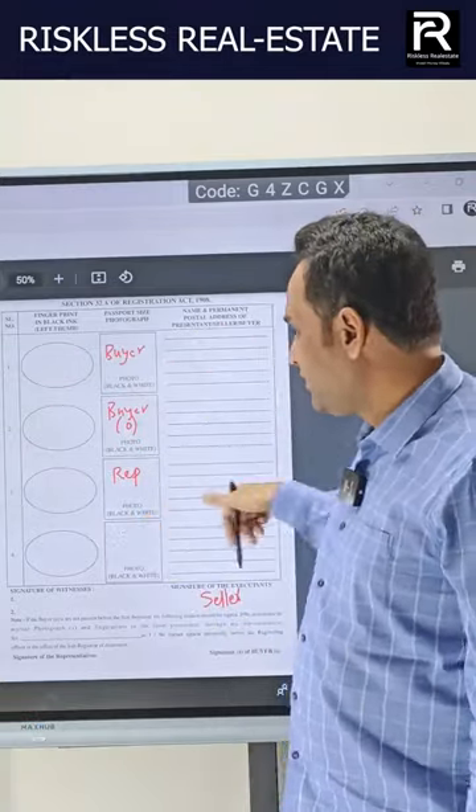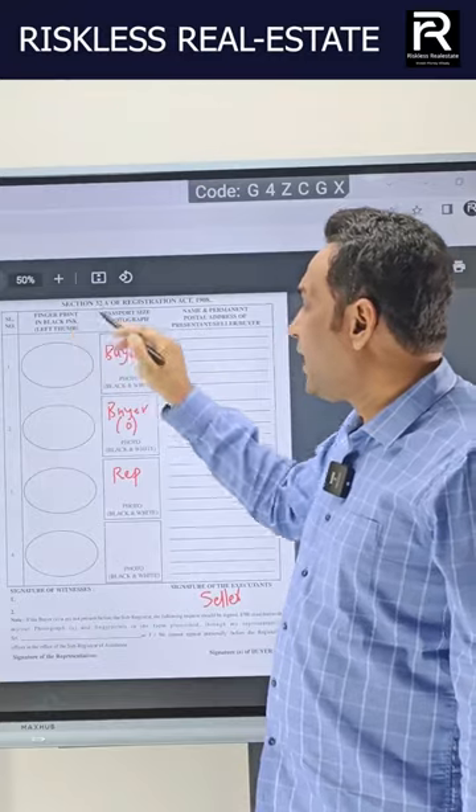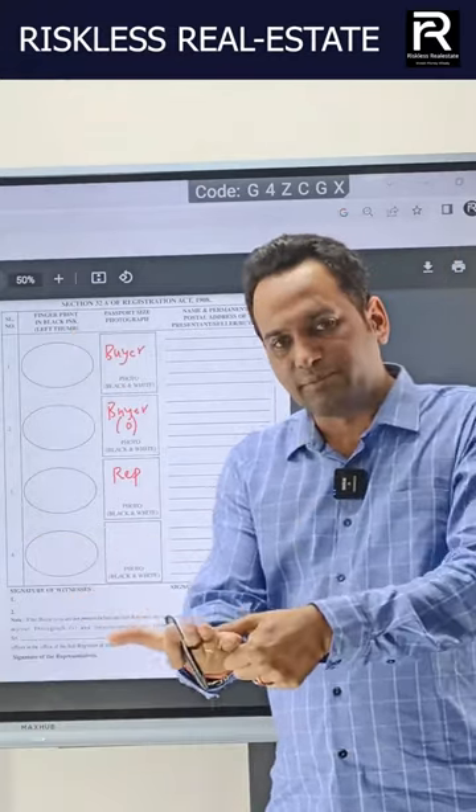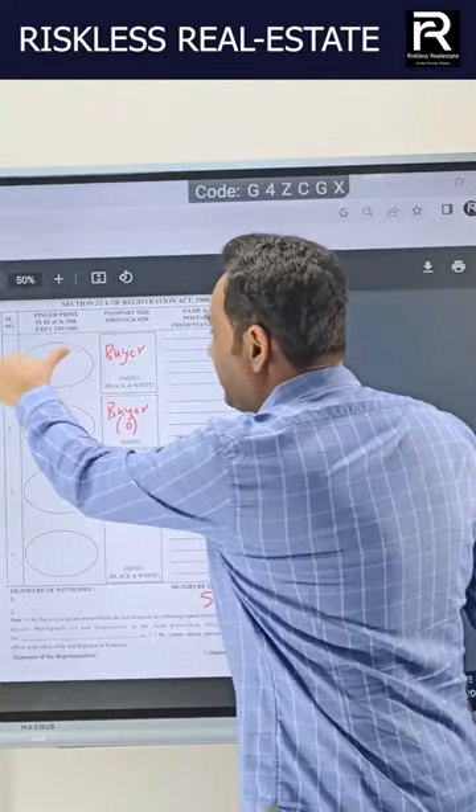There are basic templates which you can see here. First, you need a fingerprint in black ink. Black ink is very important — regular ink doesn't work. You have to use a stamp pad for the thumb impression — specifically the left thumb impression. Make sure that your thumbs are clearly visible.